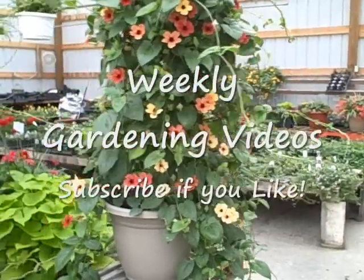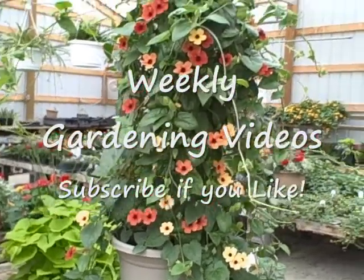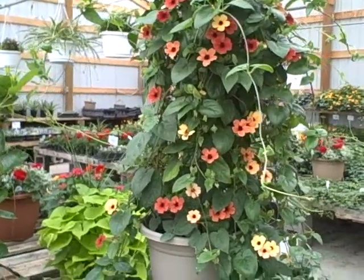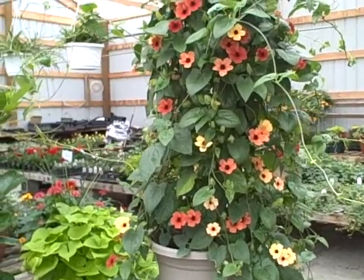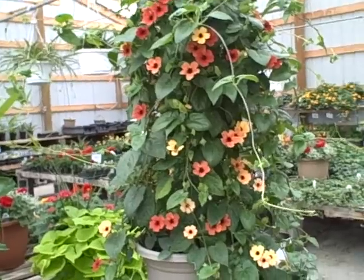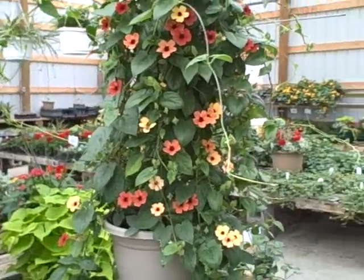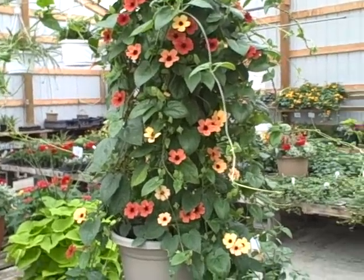Hi everyone, this is Diane of the Pick a Fence Greenhouse and Gardens. I'm in my greenhouse today and I'm showing you the Blushing Susie Black Eyed Susan Vine and I also have an Orange Beauty Black Eyed Susan Vine. I want to talk about them today because they are one of the most fantastic annual vines in our area that you can grow from seed or grow as a plant, because they bloom all summer, they can tolerate the heat, they like moisture, and they like sun.